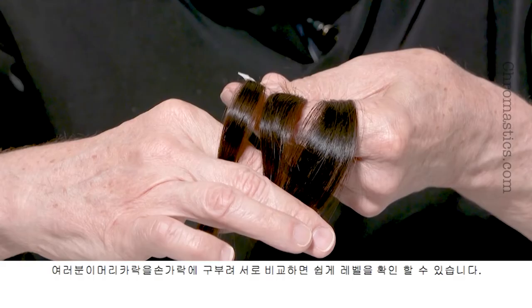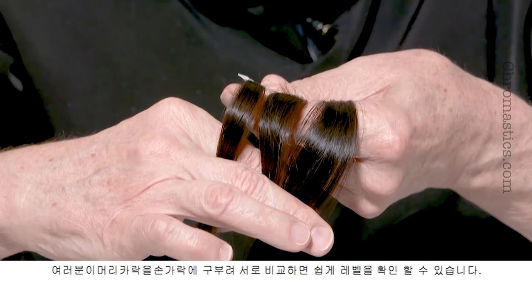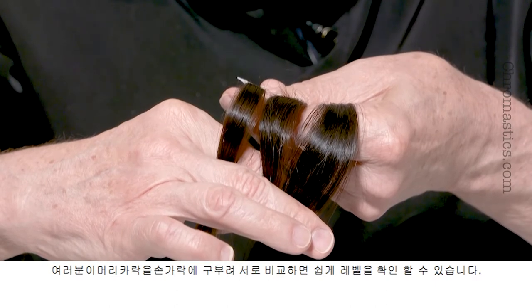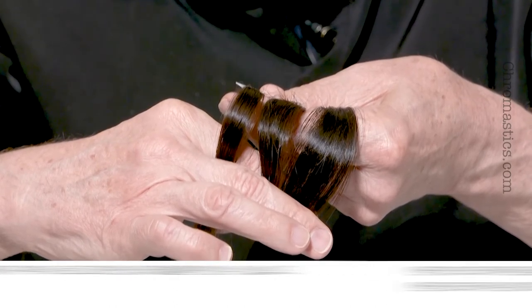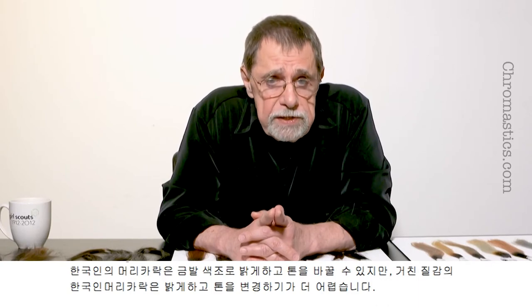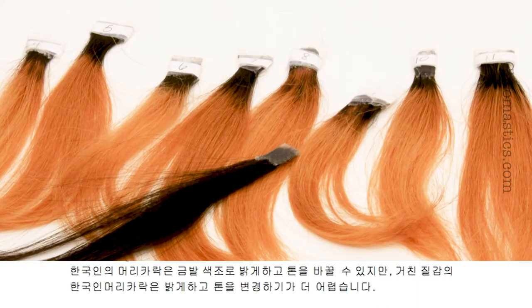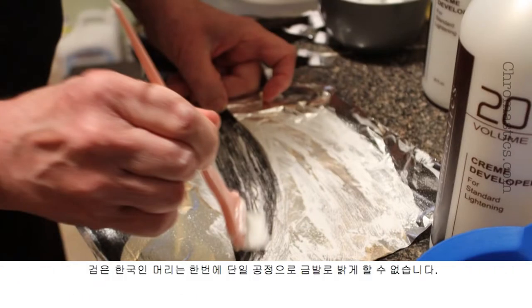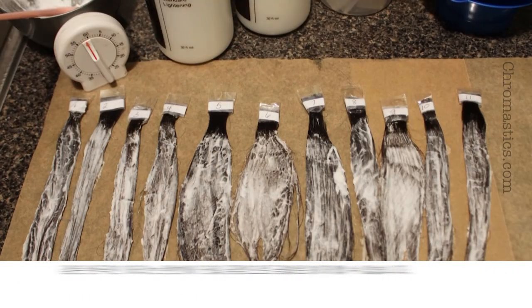It is easier to see the levels if you bend the hair over your fingers and compare them to each other. Korean hair can be lightened and toned to blonde shades, but the coarse texture is more difficult to lighten and tone. Korean hair cannot be lightened to blonde in a single process.